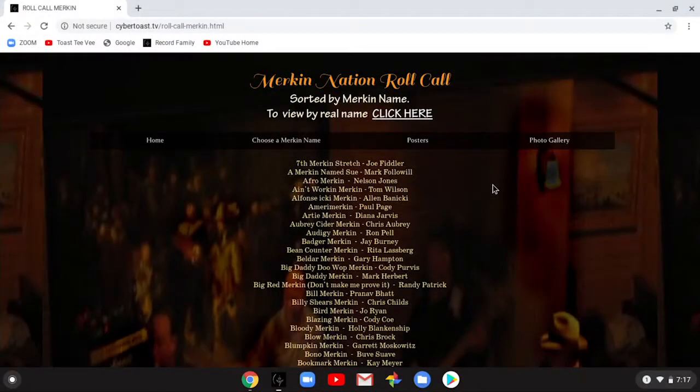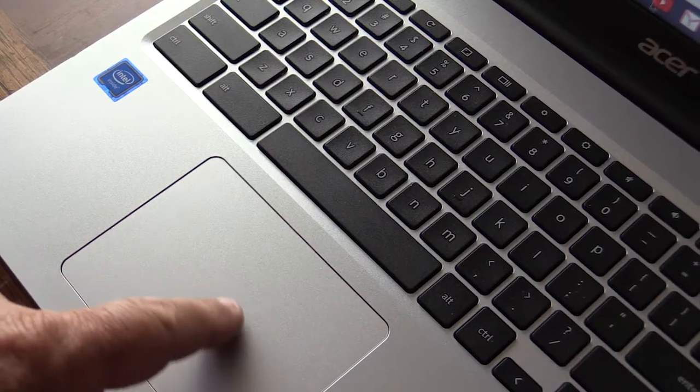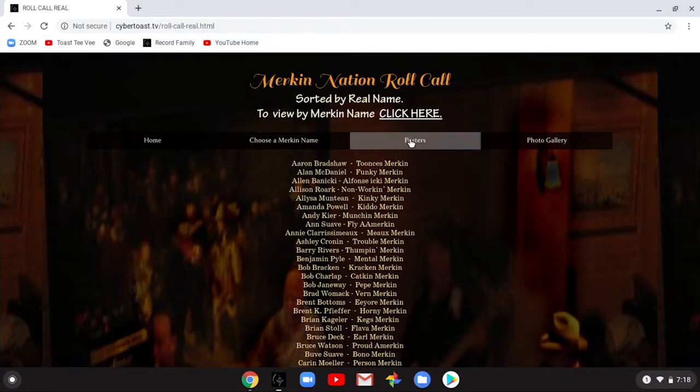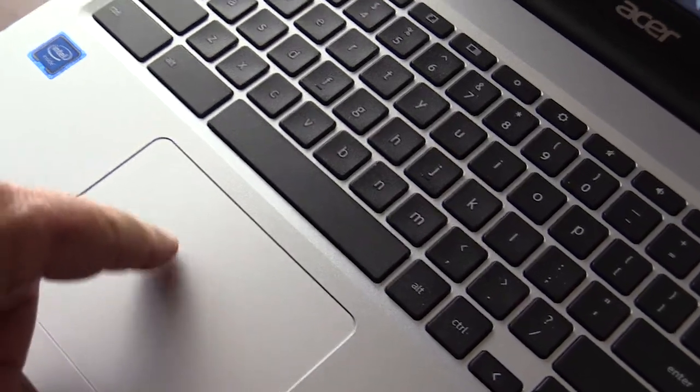Let me open a window here. I'm going to hit Google Chrome and go to a page that has some scrolling on it. We'll start with this American Nation Roll Call page because we can use all the gestures on this page. First of all, one finger on the pad moves the pointer around — you can see the pointer moving. Move it around and click with one finger. That's the gesture with one finger on the touchpad.